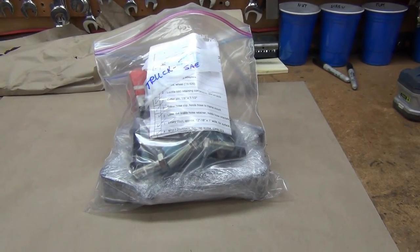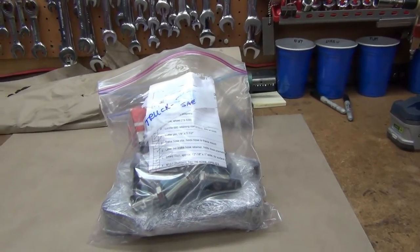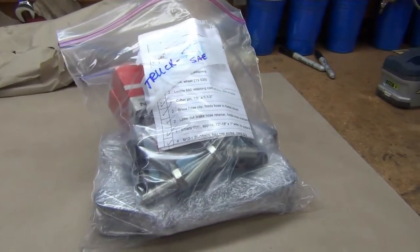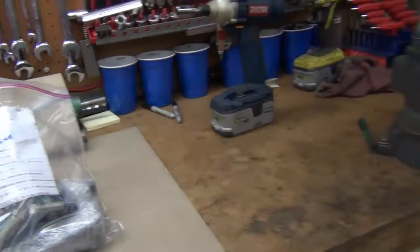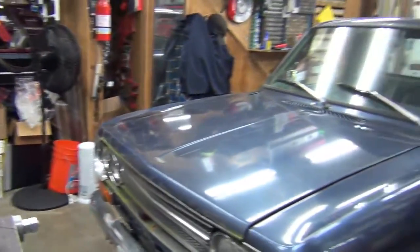I'm out in the shop today. I don't typically do installations so I'm going to take as much video as I can. Anyway, we're going to install one of my 521 truck kits. Let's take a peek at what we're working with today.